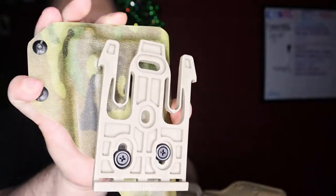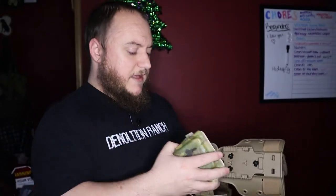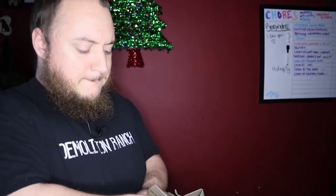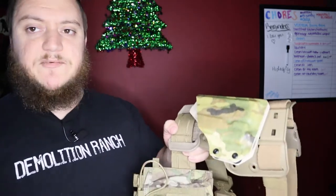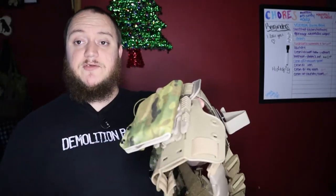If you're running multiple weapon systems out at the range and you have a couple different pistols lined up that you want to shoot, and they all have this setup, you literally just reach underneath the holster, squeeze the two tabs, and the holster comes out. Then to put it back in, line your tabs up, snap it in, and you can run whatever pistol setup for that weapon system.